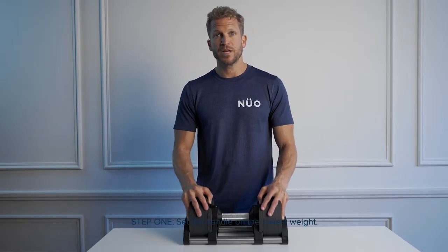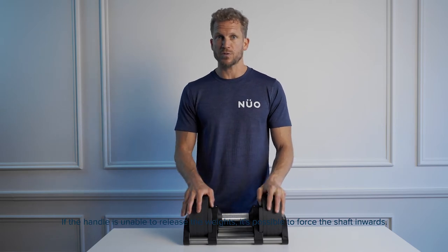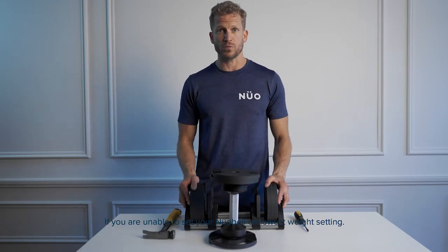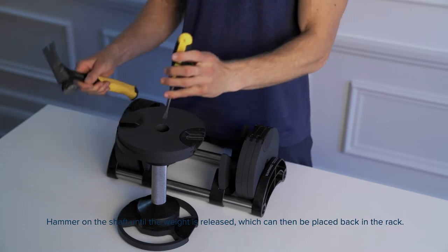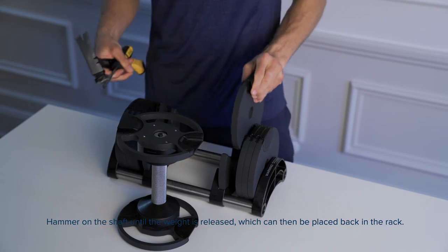Step one: set the handle on the lowest weights. If the handle is unable to release the weights, it is possible to force the shaft inwards. If you were unable to set your Newell belt on the lowest weight setting, hammer on the shaft until the weight is released, which can then be placed back in the rack.